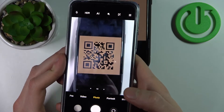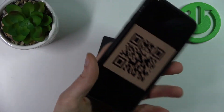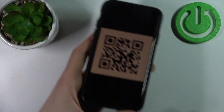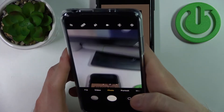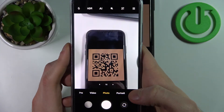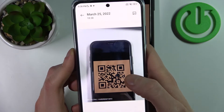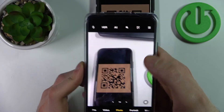Why doesn't it scan my QR code? Maybe because my screen is too bright. Let's try like this.